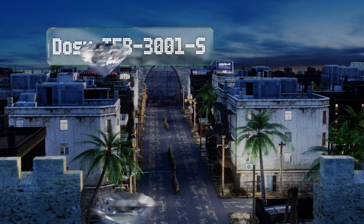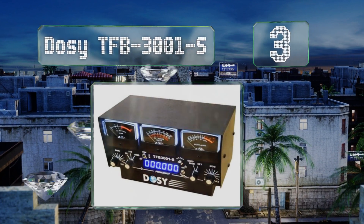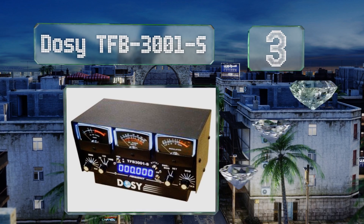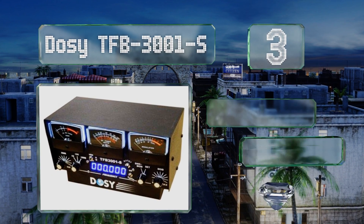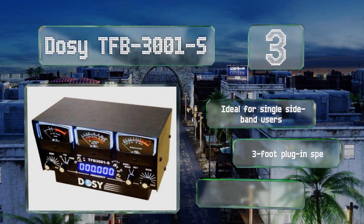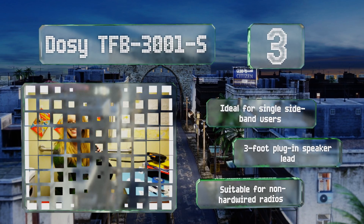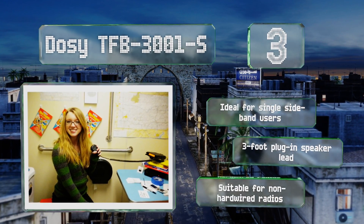Nearing the top of our list at number three, the Dozi TFB 3001-S can analyze AM, LSB, and USB frequencies, giving you a wide spectrum of options. Beyond that, you can also measure a range from 1.8 to 50 megahertz, which should cover most of what an amateur needs. This one is ideal for single sideband users and includes a three-foot plug-in speaker lead.